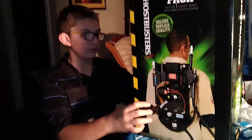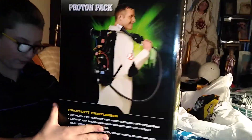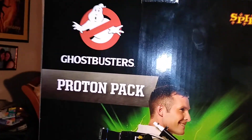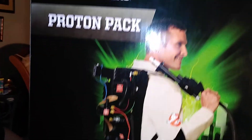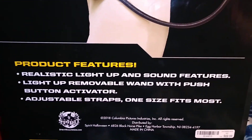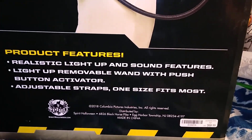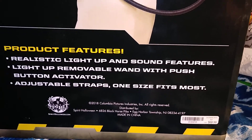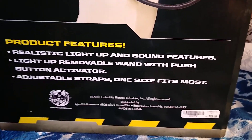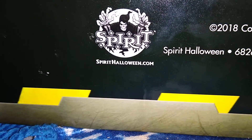Why don't you flip that around there, buddy? Look at the back. On the sides it says Ghostbusters Proton Pack. And we've got the Spirit logo on top — the Ghostbusters logo Proton Pack. Basically the same picture, just done a little further away. The product features include realistic quality light-up and sound features, a light-up removable wand with push button activation, adjustable straps, and one size fits most. There's the Spirit logo and the website.